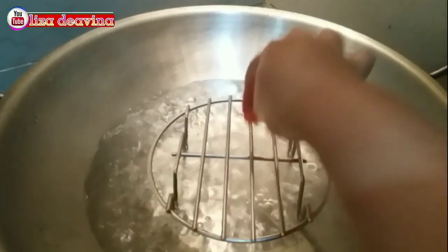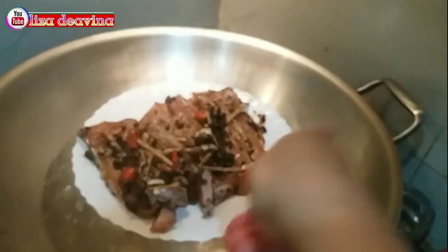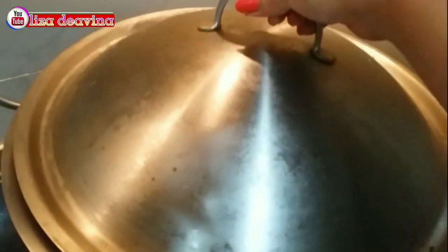Setelah airnya mendidih, kita setim ikannya selama 8 menit.